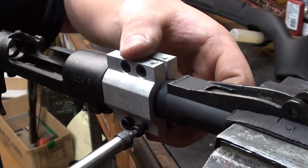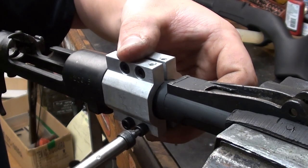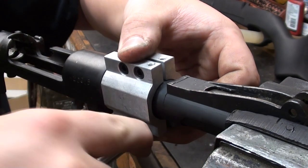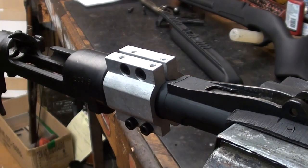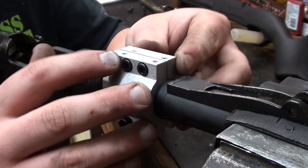If you want to put Loctite on, that's fine — you don't want anything going loose on you. I'll go ahead and back these screws out and add Loctite. I wouldn't recommend the red; go with blue Loctite if you're going to use it for this purpose.